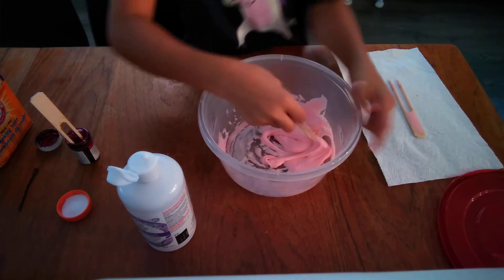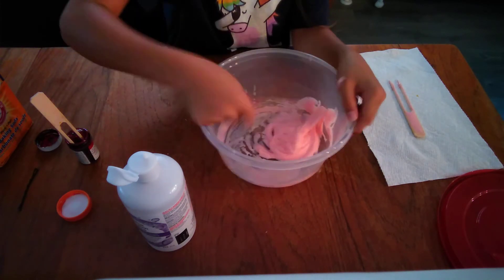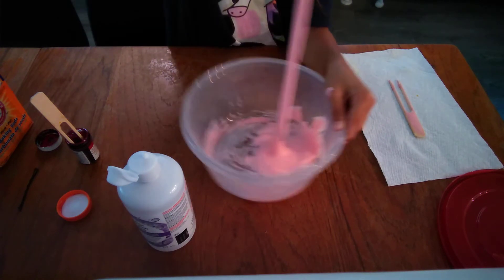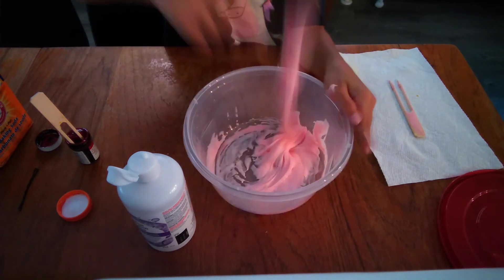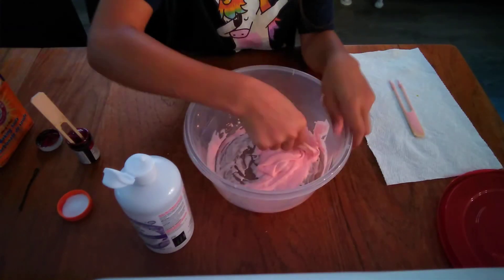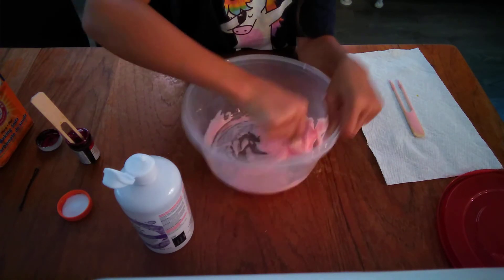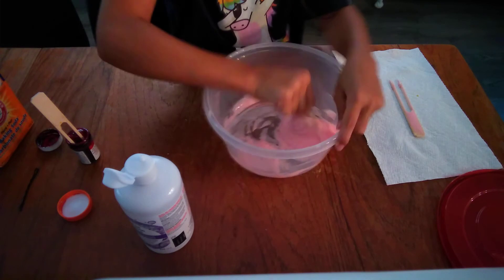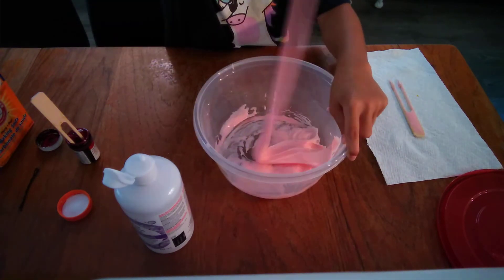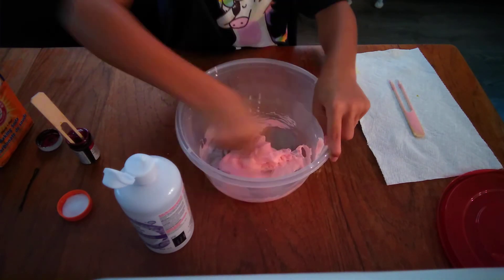If this is your first time making basic slime it will be kind of hard because it's your first time, but I've made slime lots of times so this is pretty easy for me. I added a little more saline solution. If you see it going like mine is, that means your slime is almost ready for you to start playing with it and kneading it.